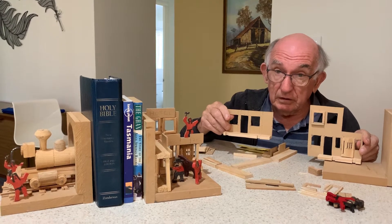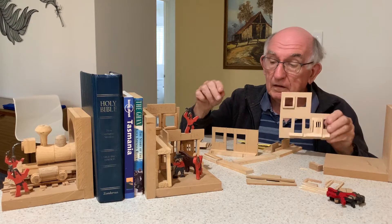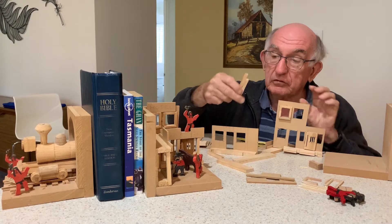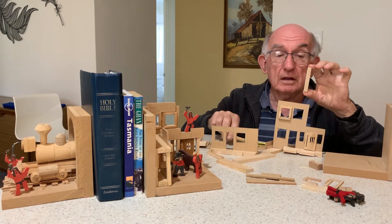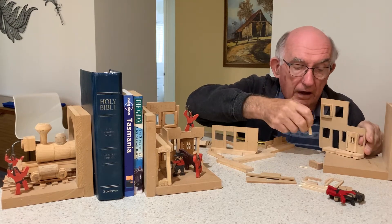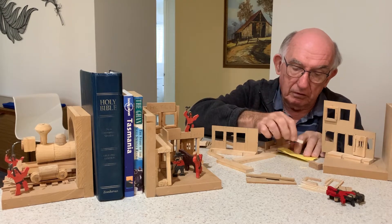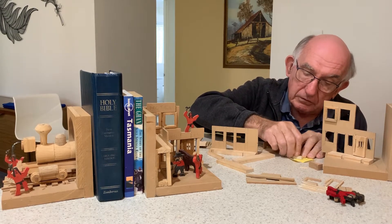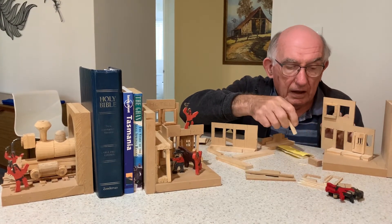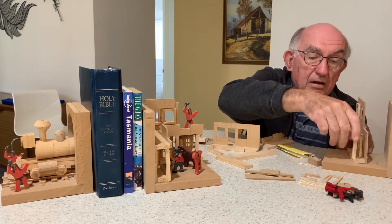The next thing we're going to do is in these small grooves there are four posts. You should have four posts like this. They may be a little bit tight, and if they are, just remember a little bit of sanding. Just put it on the sandpaper and rub it like this and they should fit like this.